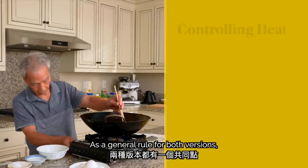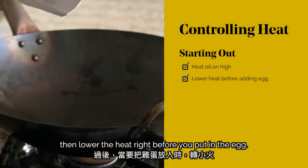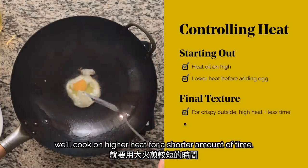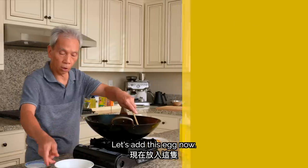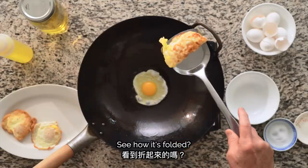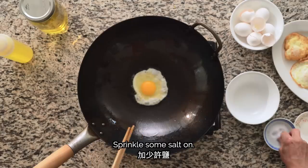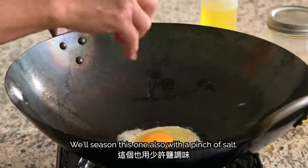As a general rule for both versions, we want to start by heating the oil on high, then lower the heat right before you put in the egg. For a crispier outside, cook on higher heat for a shorter amount of time. To cook the inside more, lower the heat and cook for longer. We'll do the same side-of-wok cooking method while we add our next egg, and we'll season this one with a pinch of salt.